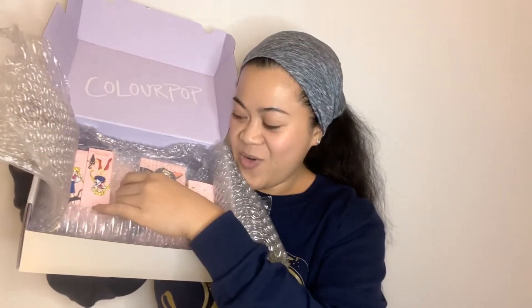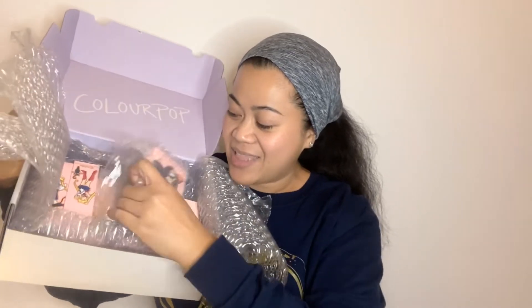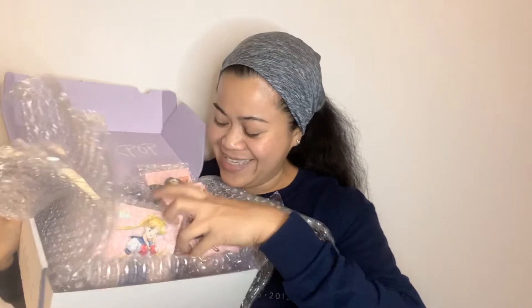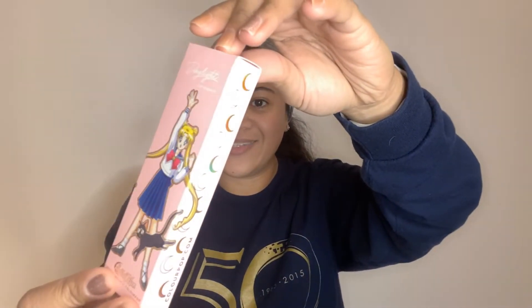I got the whole Colourpop Sailor Moon collection — I'm so excited! First up we have this daylight lip bundle called Usagi. Look at that packaging — it's so cute! It has a tulip gloss, one is a peachy lip gloss and one is an ultra blotted lip. This one looks cute.